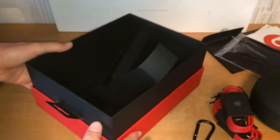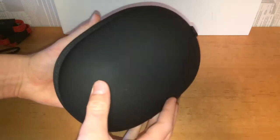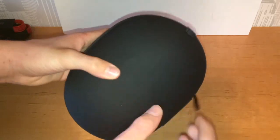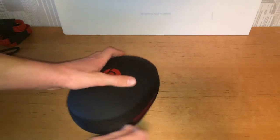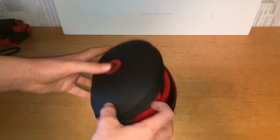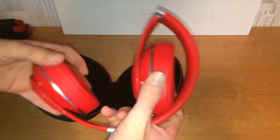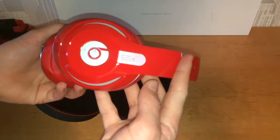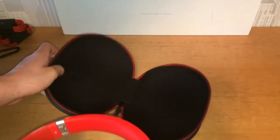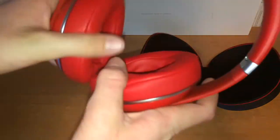So that's the box. Let's look at the headphones themselves now. Let's open this up — it's nice and hard so it will protect your device. The zipper is pretty hard to open, to be honest. It looks really good quality.